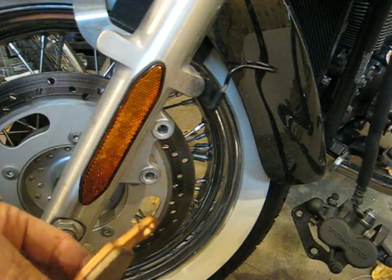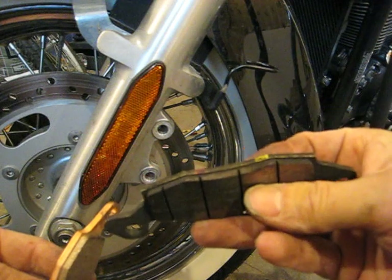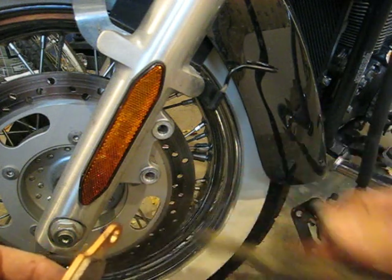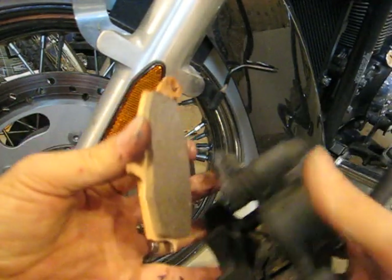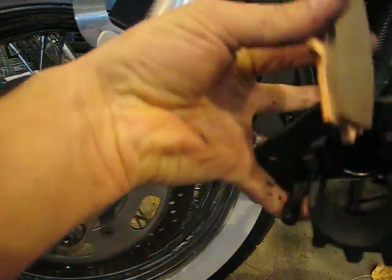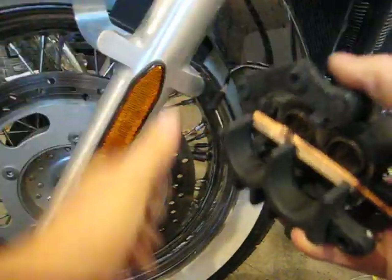Also, my outside pad had a chunk missing out of it — not sure if there was a rock dragging in there or what was going on, because the rotors look halfway decent. So reinstalling the pads...